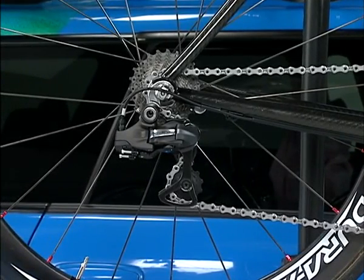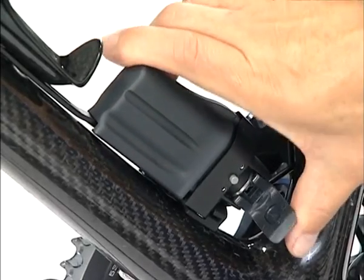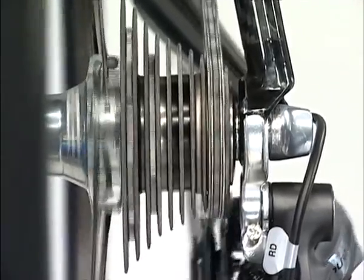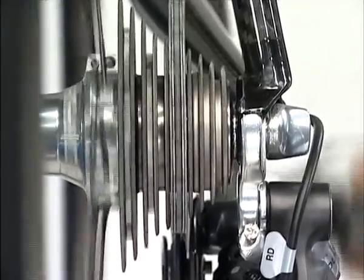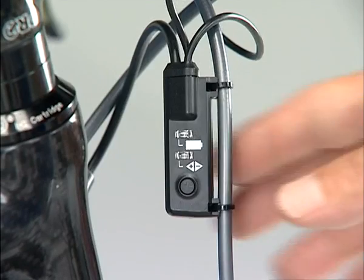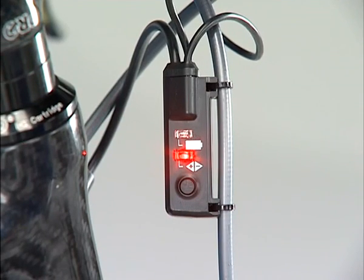Place the chain over the largest chainring and the smallest sprocket. Set the chain length so both the guide and the tension pulleys line up in front along a straight line drawn between the ground and the rear wheel axle. Mount the battery. First, shift the rear derailleur to the fifth gear from the smallest sprocket. Push the button of Junction A to change to the adjustment mode of the rear derailleur. The LED of Junction A turns on when the adjustment mode is set correctly.